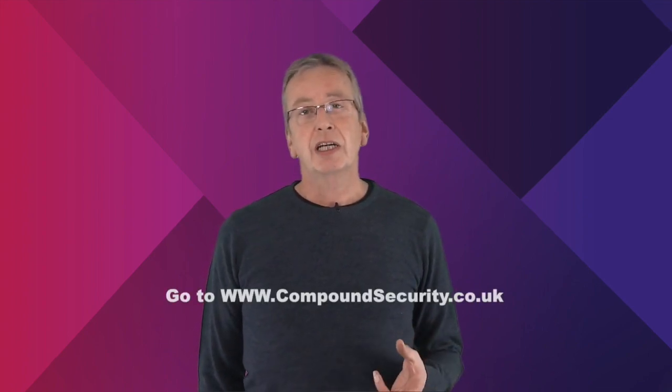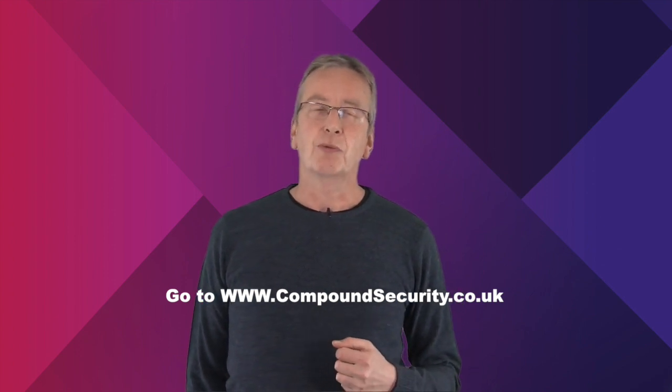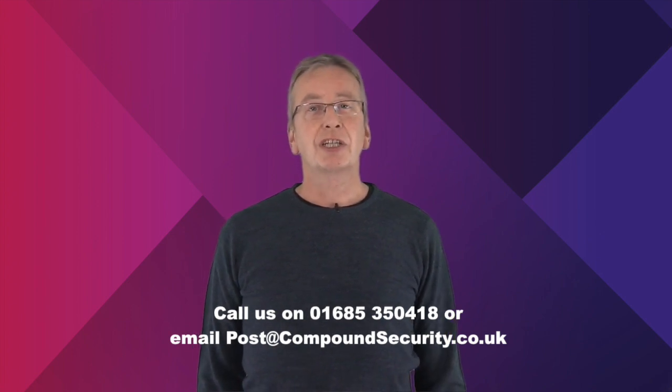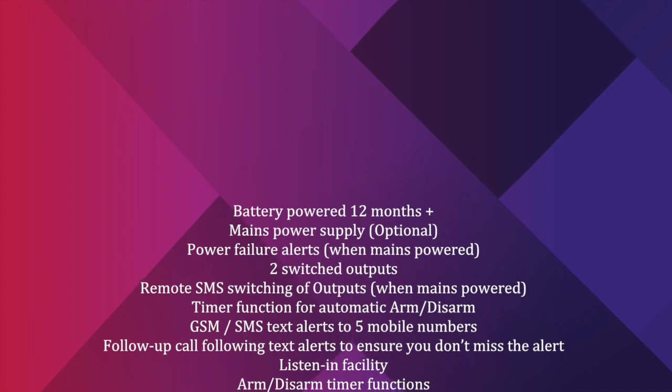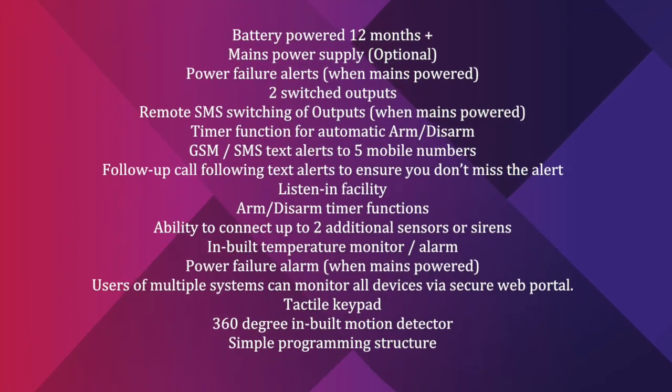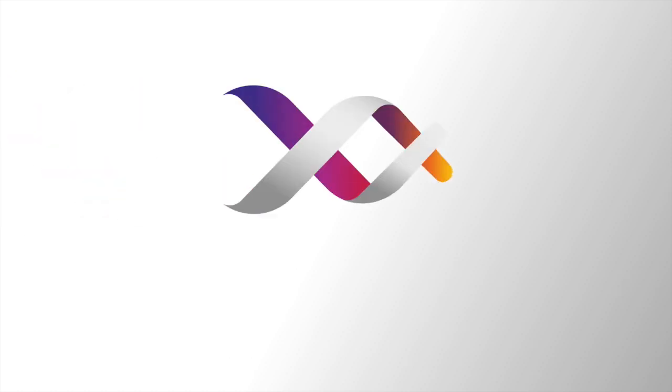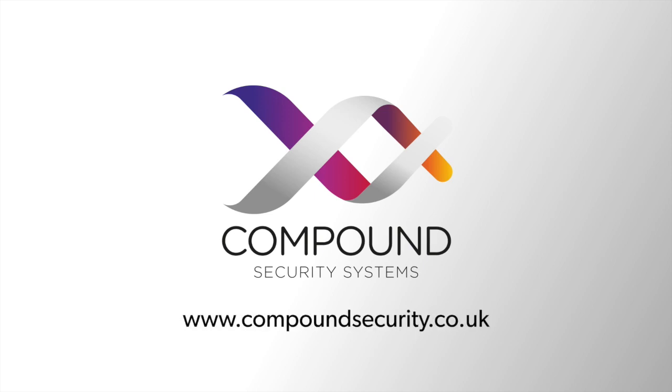We haven't made a set up and programming video for the MOBI Argos because the menu structure is the same user friendly system used in the i110 and you can find that programming video on the MOBI i110 page of our website. I hope you found this video useful. As always if you have any questions or require additional information please give us a call and we'll be happy to assist you. In the meantime I'll leave you with a list of the main Argos features. Thank you very much.